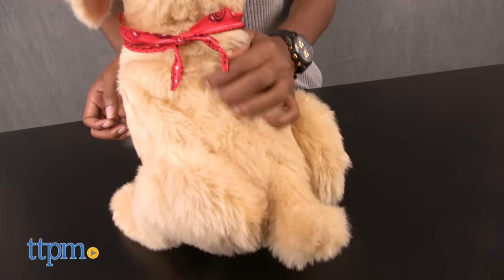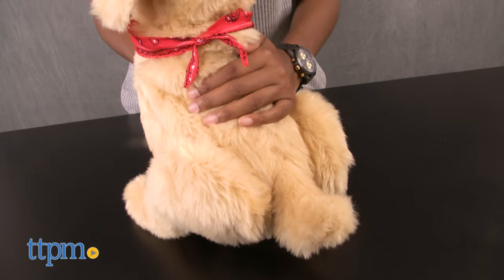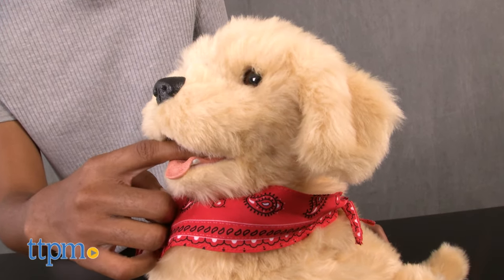This companion pet requires four C batteries, which are included. If you don't interact with your pup for a few minutes, it will go to sleep. Wake it up by walking by or patting it on the head.